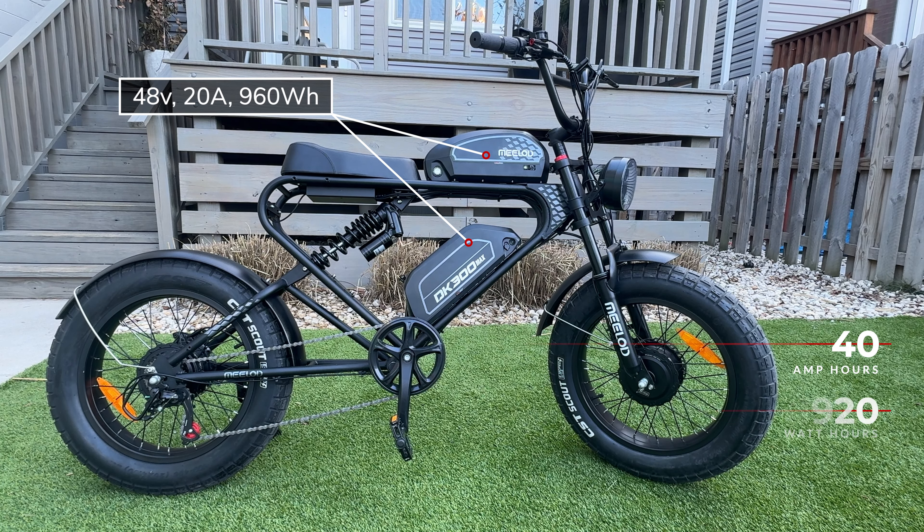This bike comes with a 4.5-amp charger that has split connections allowing you to charge both batteries at the same time. If charging both simultaneously, it takes approximately 9 hours since you're splitting that 4.5 amps in half. Charging just one battery at a time takes about four and a half hours.